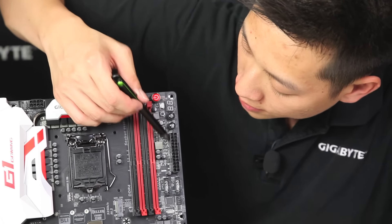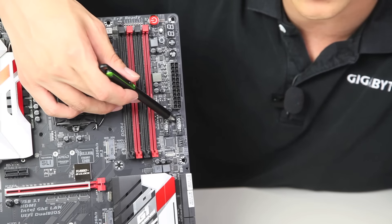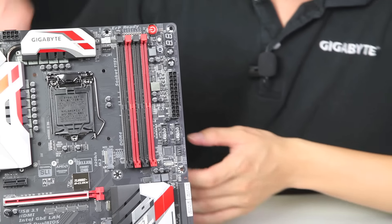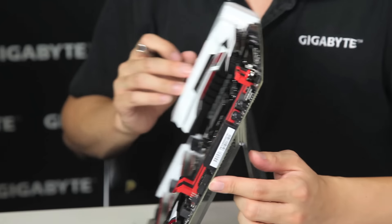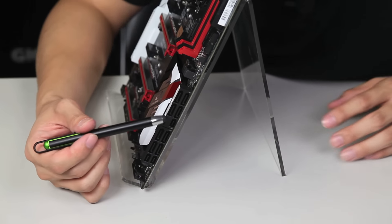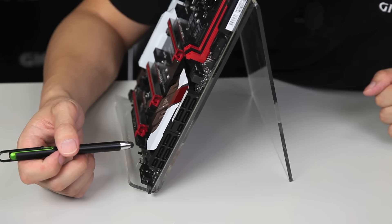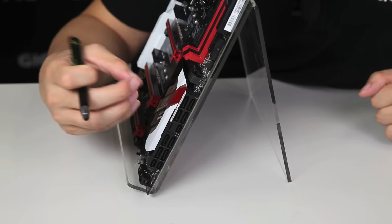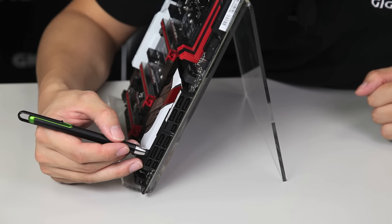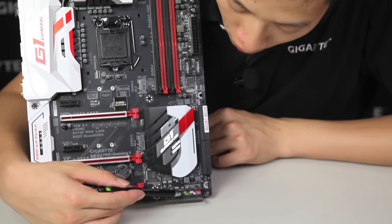Moving down, we have your standard 24-pin ATX power. We have our USB 3.0 headers — two of them, which equates to about four USBs on the front panel. We have another system fan header, and then of course we have our SATA connections. With the Z170 platform with Skylake, you're actually able to achieve three native SATA Express connectors. Previously with the Z97, we were limited because of the chipset support. Now you're able to actually get 16 gigabit throughput from your SATA Express. And then you have your front panel pin header.